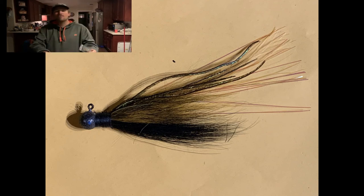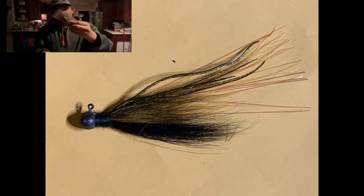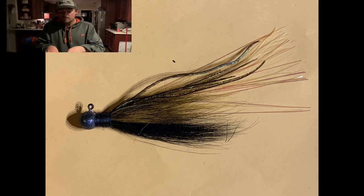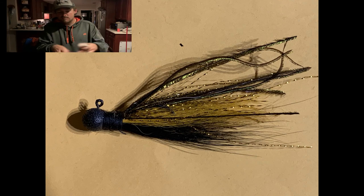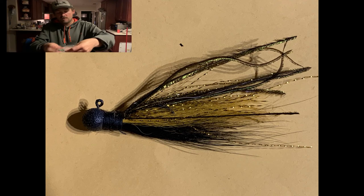A lot of times in California where we're at, you've got to have something that's a little bit different — something that's not being thrown all the time — to entice these fish and get them to bite. These have been doing really good, so we're just fishing them the way they are and we're doing well.